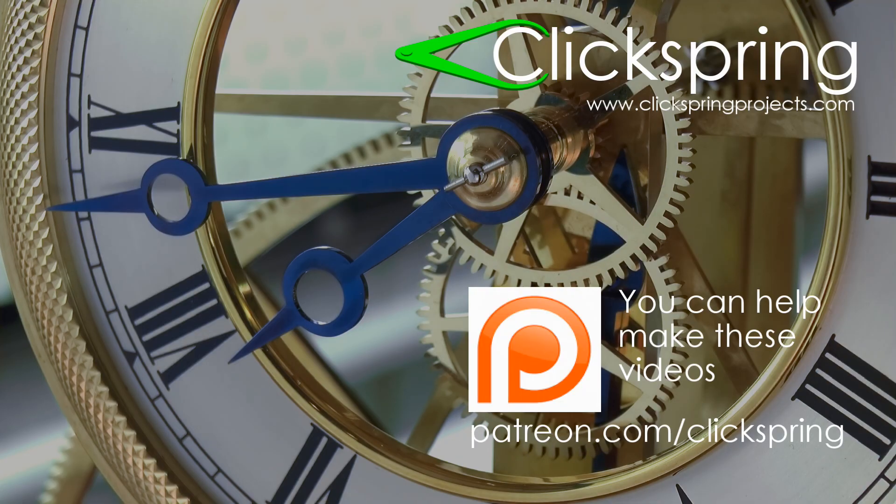If you'd like to help me make more of these videos, then one of the best ways you can do that is by becoming a ClickSpring Patron. Visit patreon.com/clickspring for more information. Thanks again for watching — I'll catch you on the next video.